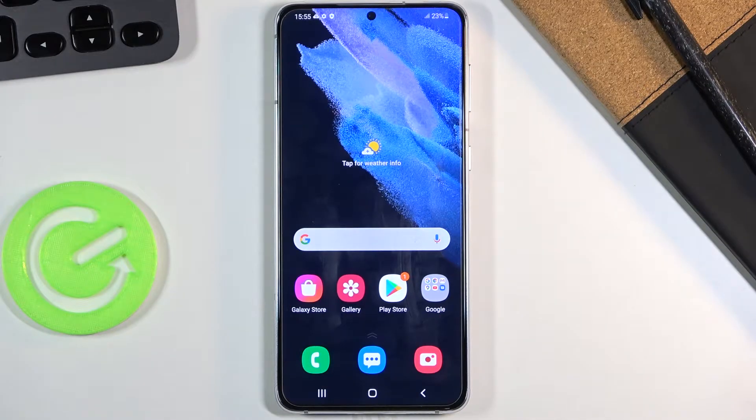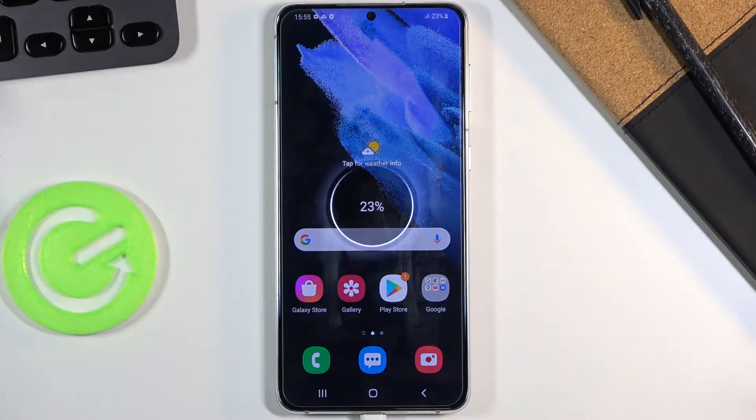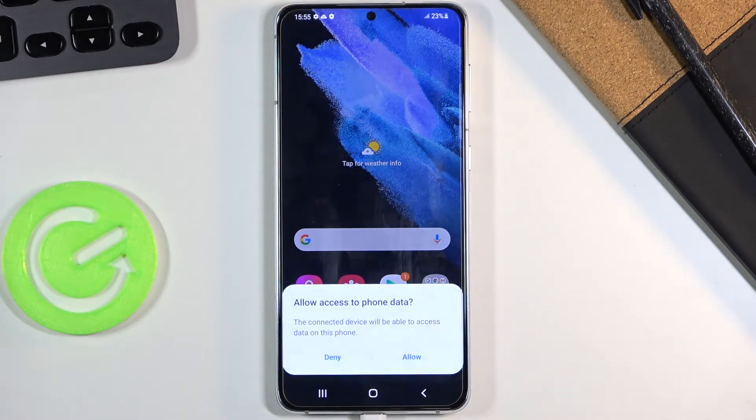Welcome. This is a Samsung Galaxy S21 Plus and today I'll show you how to put this device into recovery mode. For this process we will need a cable that is used for charging — plug it into your computer and from there connect it to your device like so. Disregard the noises that the computer will be making.